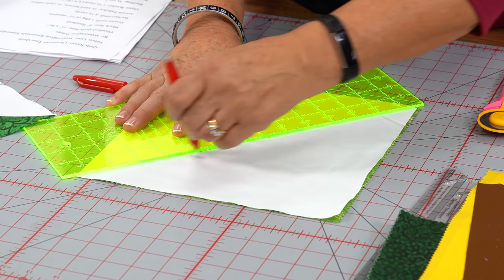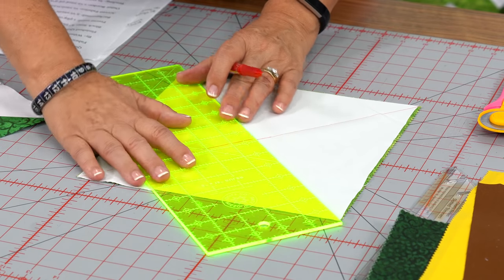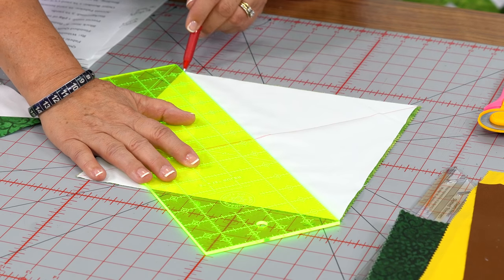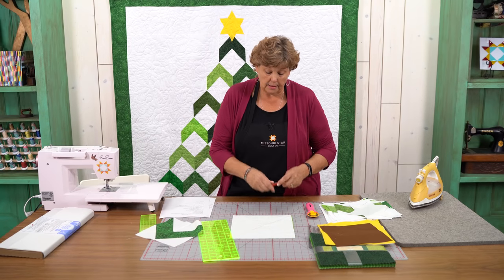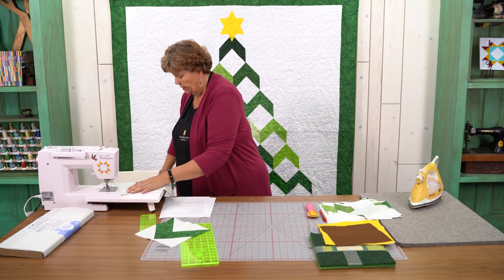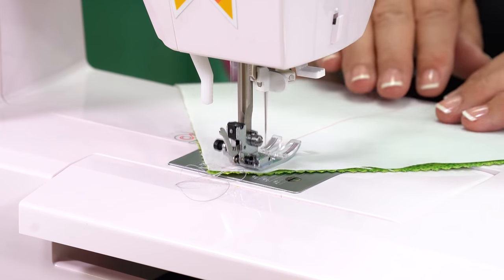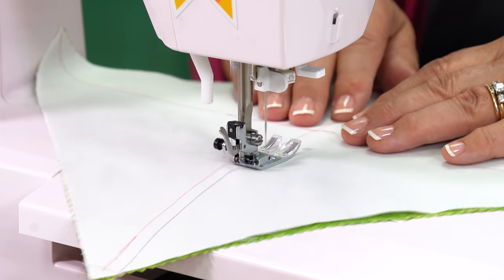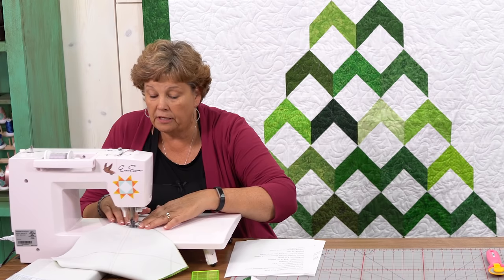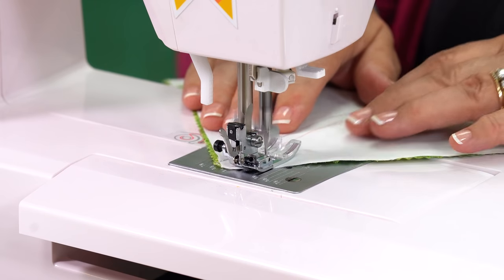And did you notice how festive I am? I'm using red pen on my green Christmas tree — so festive! Now I'm going to sew on either side of these lines, both of them. We'll sew a quarter of an inch on either side of the line, sailing down one side, then pivot at the end and go down the other side.